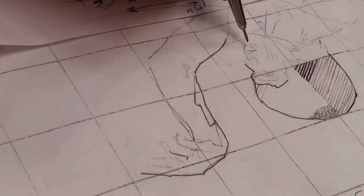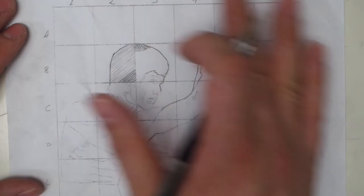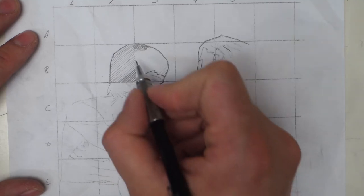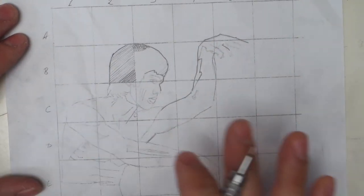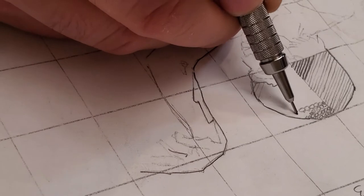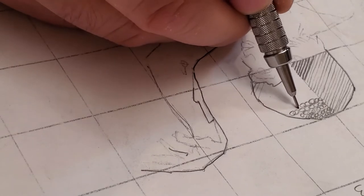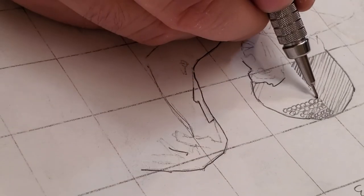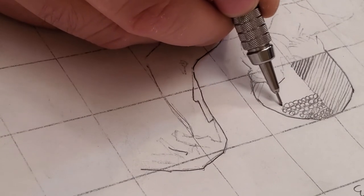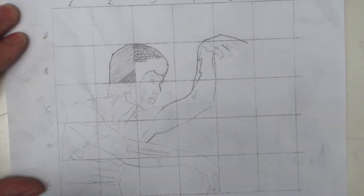Once you have the image transferred and blown up, the next step is to carefully arrange the patterns combined with the values of your initial thumbnail and start arranging your design — the little patterns from the 50 squares you have created for this project. You are creating a library of squares, so now you can come back and pick and choose which patterns are going to work for which areas.